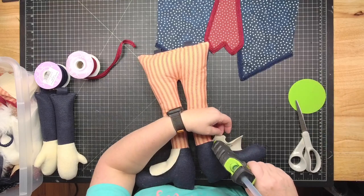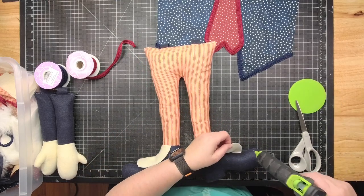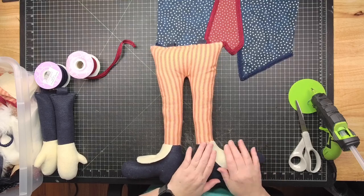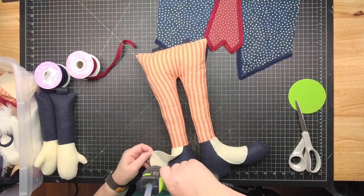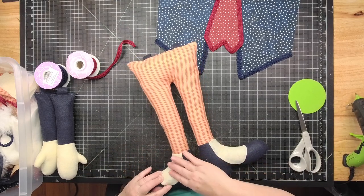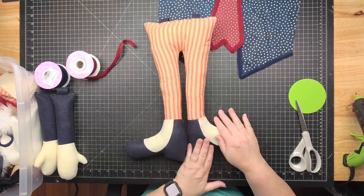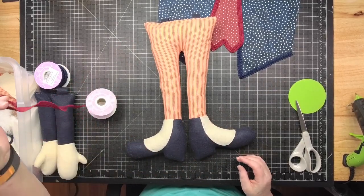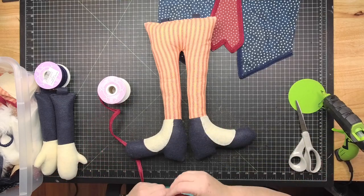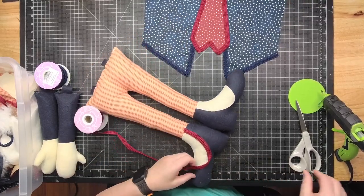Now glue the spat down on the boot. I only glue around the edge — I don't want glue seeping through and showing through the felt. Glue it around the edge like that, then add a coordinating trim. I'm going with burgundy — they call it wine, which works.